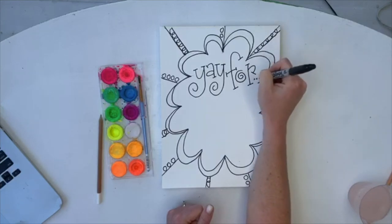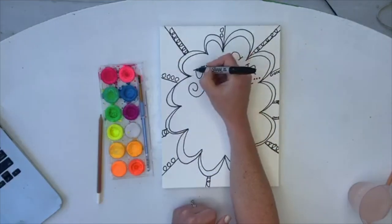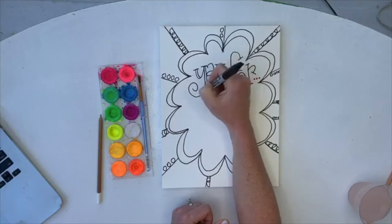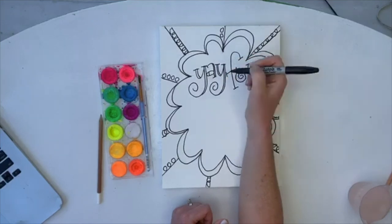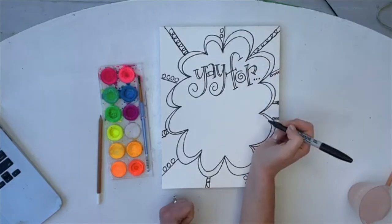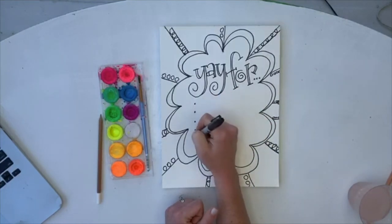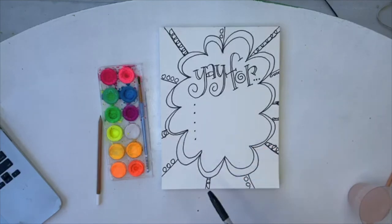We're going to add dot dot dot because we are about to start listing a lot. Next, on these down strokes you're going to thicken those down strokes just a little bit. This might be something where if you're young you'd want your parents to do it — if you're a first or second grader this part might be a little hard. So 'yay for...' and then we're just going to start making some bullet points. You can do three or five, or leave it blank.